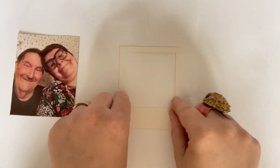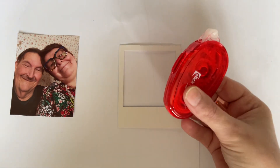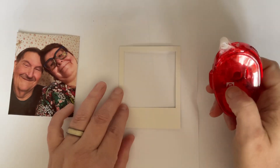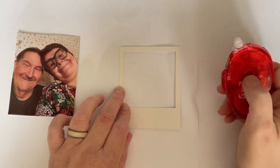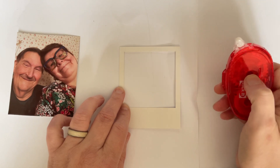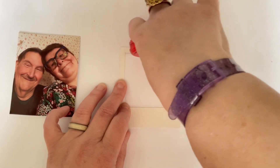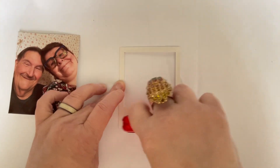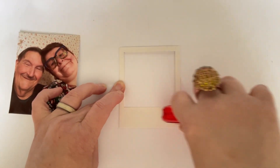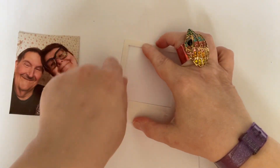We're going to turn the frame over so that we've got it on the back. For this project I'm going to be using red runner tape throughout. You can use red liner tape or glue, but for convenience and speed of assembly on video I'm going to use tape. Glue takes a bit of time to dry, so for a video red runner tape is the way to go.